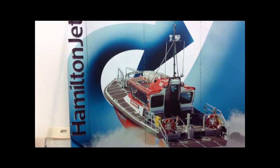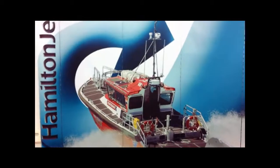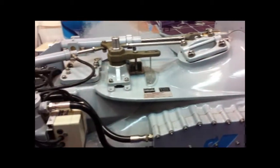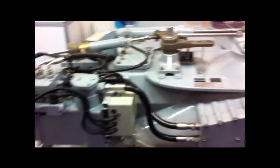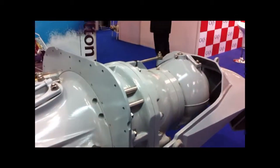I'm with Anthony of Hamilton. Please tell us what you have here. On display here is one of our Hamilton water jets. The HM-521 is able to take up to a 1800hp engine on display here. These are meant mainly for fast planing crafts.